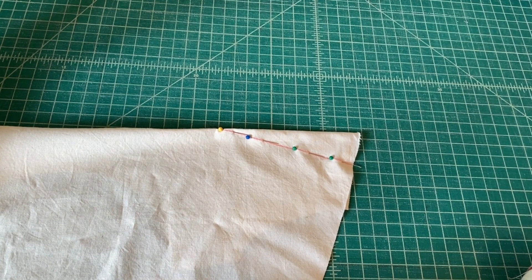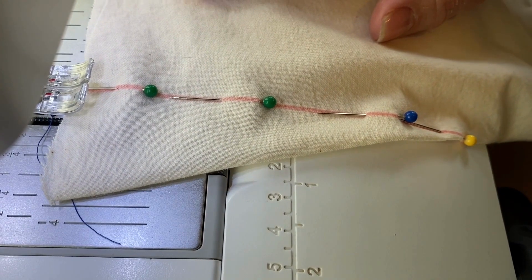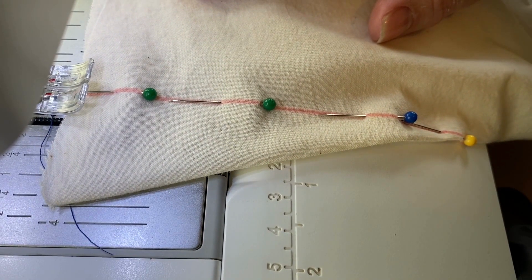Now we're ready to take it over to the sewing machine. When you take it to your sewing machine, start at the side seam. You can back stitch when you begin your seam, but do not back stitch when you finish at the end of your dart — that's really important. Sew your dart directly on that line removing the pins as you go, and pause when you get about half an inch to the end of your dart.